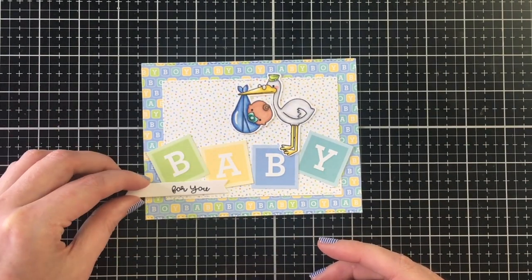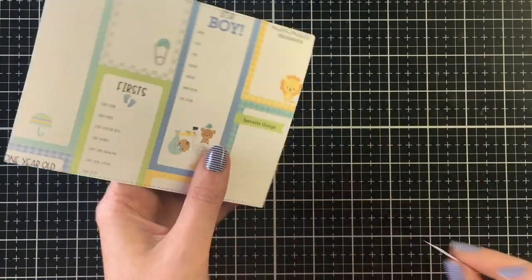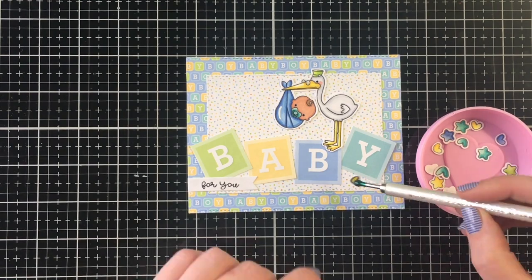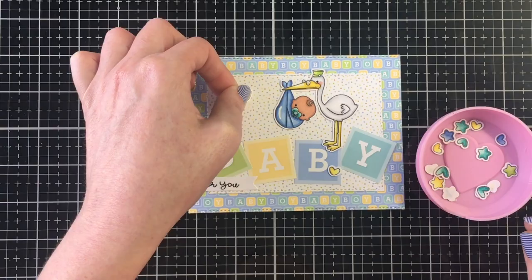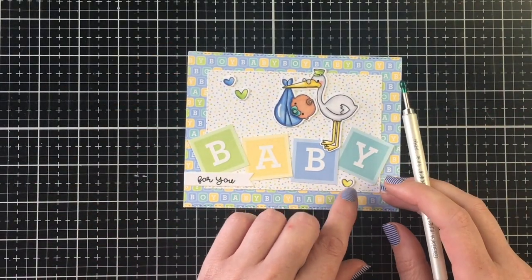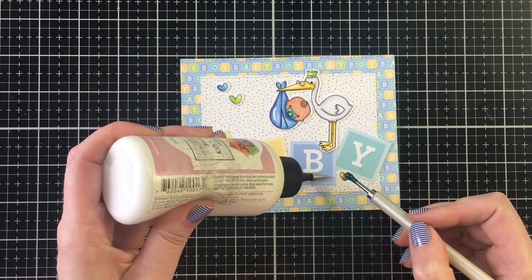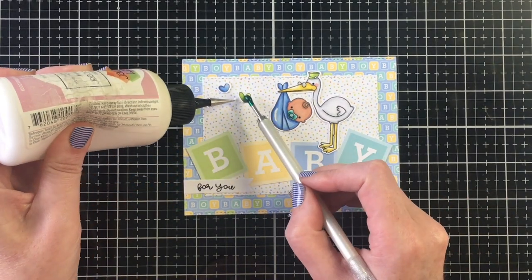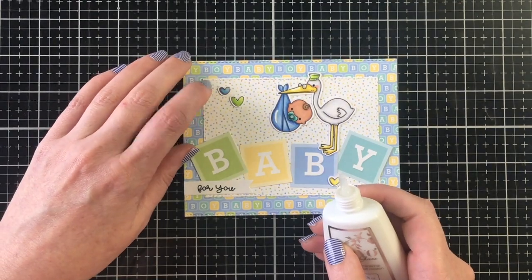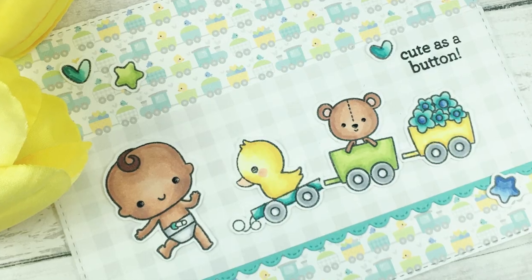I stamped 'For You' onto another banner on white cardstock — I like that underneath the first block as it frames the card nicely and fills the empty space. I finish that off with some Nouveau Glaze on the stork's glasses and soother, then add three hearts — one each in blue, green, and yellow — to fill the space to the top left and draw the eye down to the bottom right. Crystal Glaze is very similar to Glossy Accents and gives a nice raised effect.